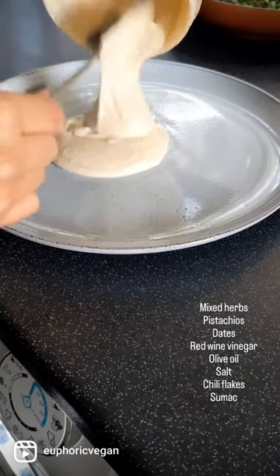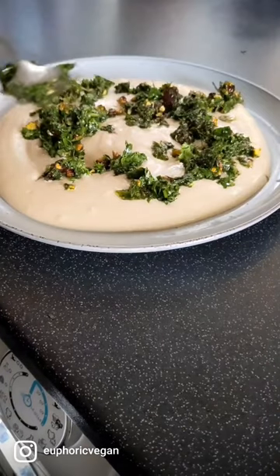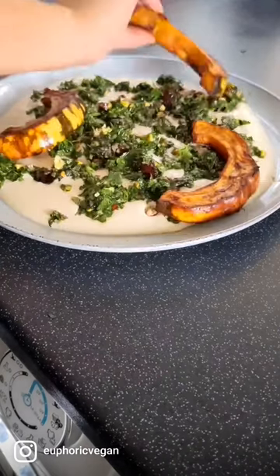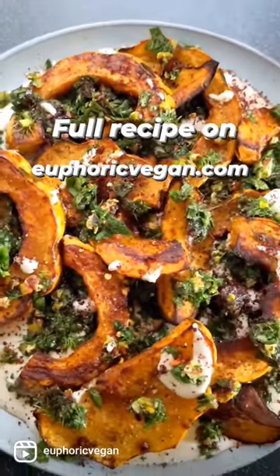You can serve this dish up as a side, as a salad, as a main. I love it with a chunk of bread to mop up all that lovely silky hummus. For the full recipe check it out on euphoricvegan.com now.